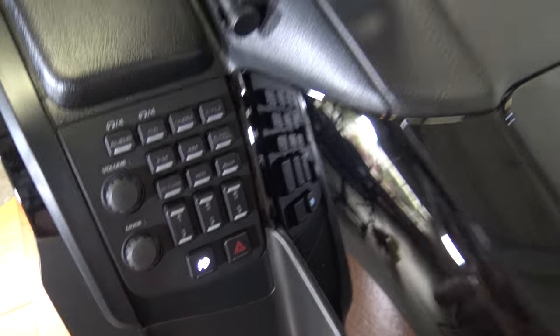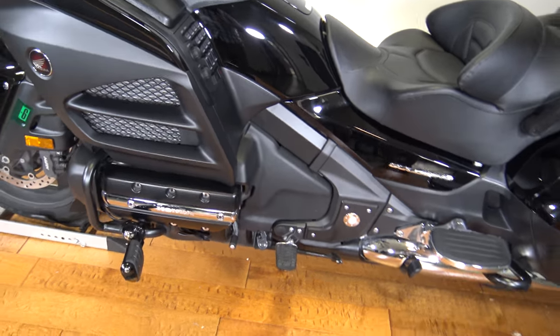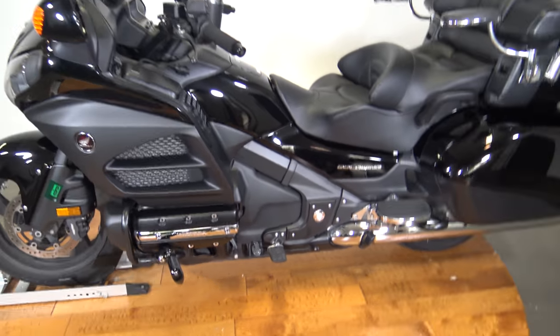So don't miss out on this bike, guys — it's not going to last long. Again, it's very clean, very awesome — a 2014 Honda Goldwing. Thanks so much for watching. Catch you guys later.